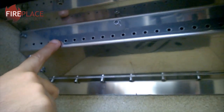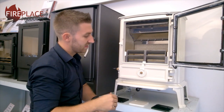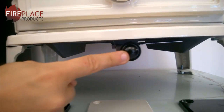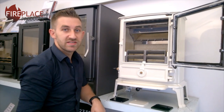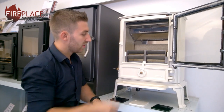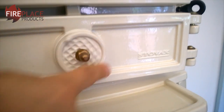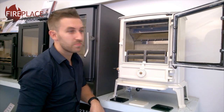Also at the top we've got the tertiary air supply — all these holes inside the stainless steel baffle. That is pulling air from underneath here where we have the tertiary air supply; push it in to close it down, open it up and that injects air right into the top of the firebox. Lastly, we've got the secondary control, which pulls air in from underneath the grate and that comes up when the fuel is burning.